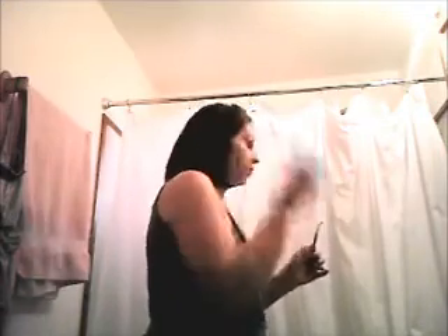Then I take my big brush like this and sweep away the powder that has fallen underneath my eyes — the color where it's not supposed to be.